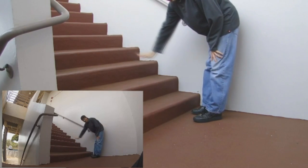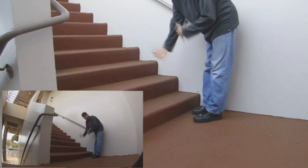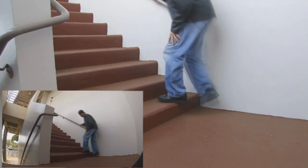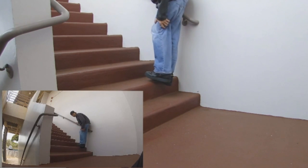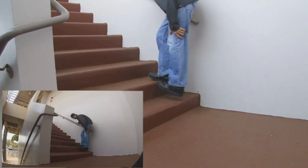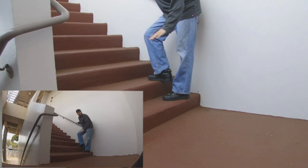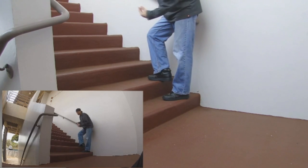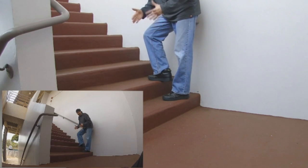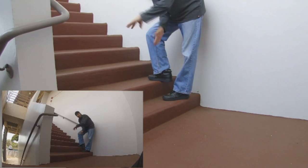Now, to get the real good effect — once you start getting this down and getting used to going down the stairs — when you're dropping to the next level, if you can hold that glide a little longer, it'll have a much nicer effect. It'll look like you're going down in slow motion. The goal, to make it look really crispy and clean, is to hold the glide.